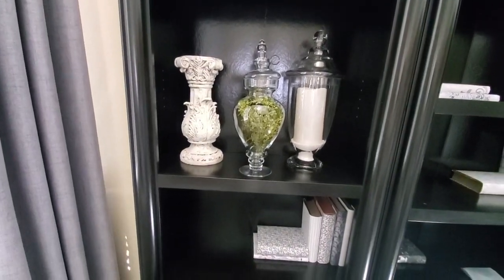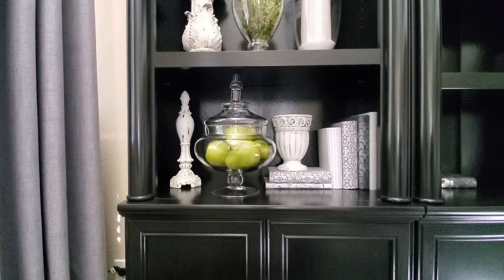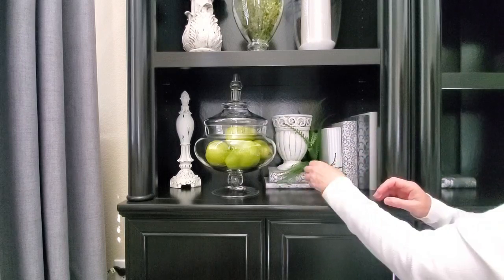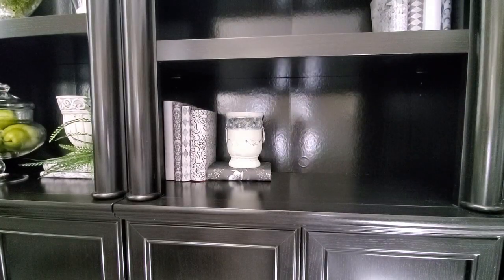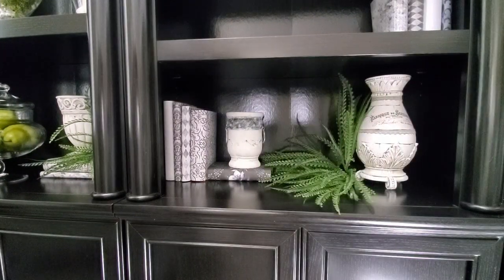Now I want to move down to the shelf below. I've gone ahead and put this finial over to the left and I have another one of my apothecary jars that I put some green pears in, because I'm doing kind of like black, white, green, and gray. Then I have this little urn right here. I also want to add just a touch of greenery in here. I do have some live plants but I don't want to put any on my bookcase because I don't want them to get ruined by overwatering. I have another urn that I've put on the book, and this is a piece that I did a DIY on — it's like a little vase — and just some more greenery right here.